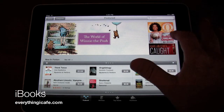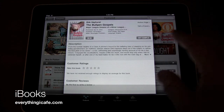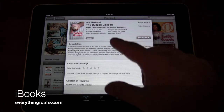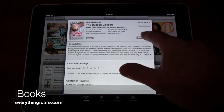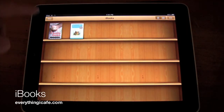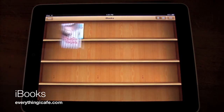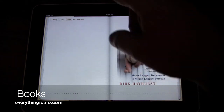So we're going to click on the Bullpen Gospel. You can also get a free sample of a lot of these books, or you can buy it of course — this is $9.99. I'm just going to click on Get Sample. It's already downloaded and it shows that it's a sample. I'm going to click into it and there's an option up here to buy.